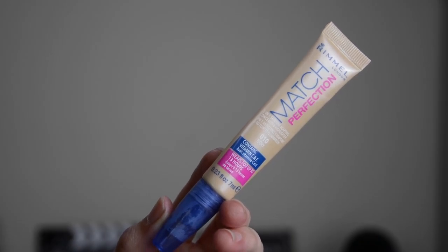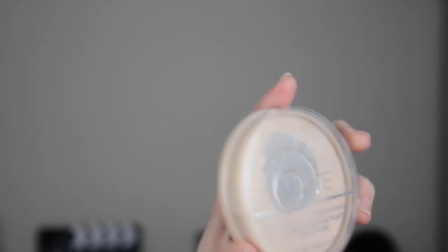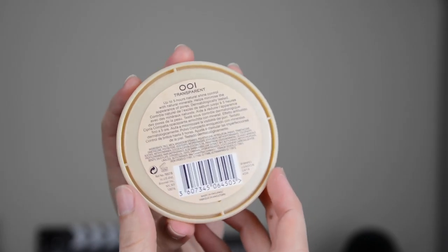For concealer, I am using the Rimmel London — I think it's Matched Perfection Concealer — and this is in the lightest shade. The only thing I'd say about this concealer is it dries really quickly, so I can actually only do one eye at a time, otherwise the other eye has dried too much. But besides that, I really like it. It is quite yellowy, so if that's not for you, this concealer probably isn't for you either. I then set everything with this Rimmel London Stay Matte Pressed Powder, and I just have the translucent shade.